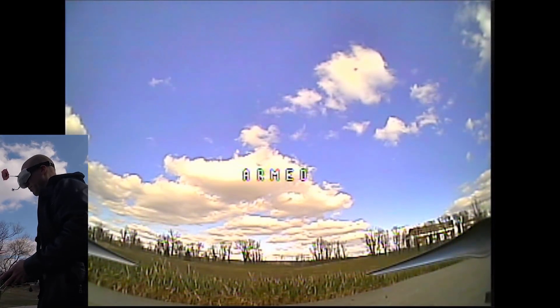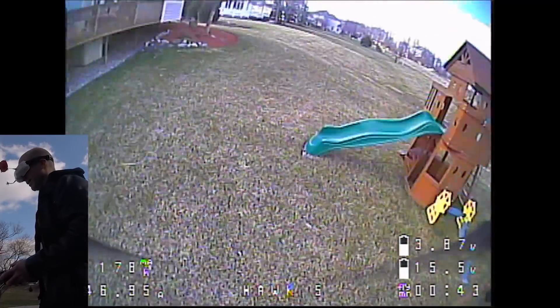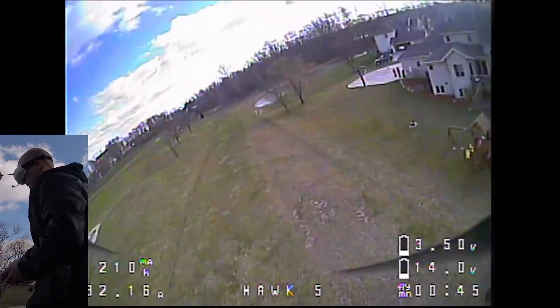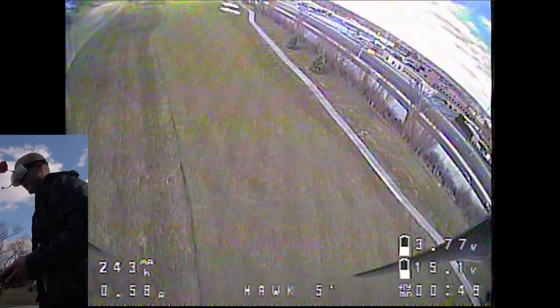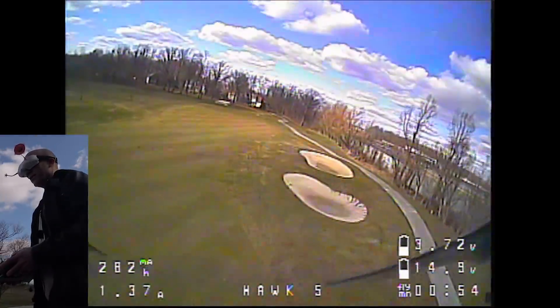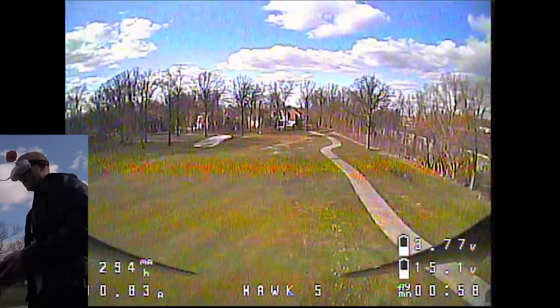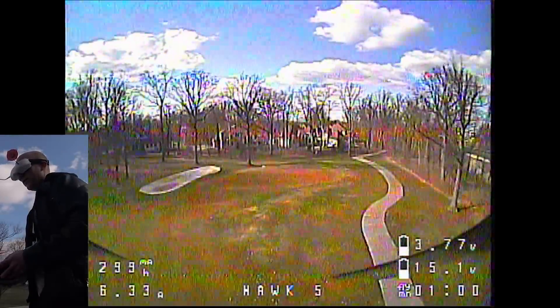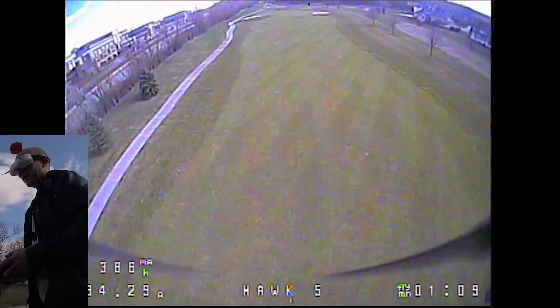Last pack of the day — nothing could possibly go wrong, right? I wouldn't be a total maniac on the last pack of the day, would I? Especially since we totally lost a flight earlier. Let's do a quick range test. Here we are at like 250 meters and it is crystal clear. That looks great.